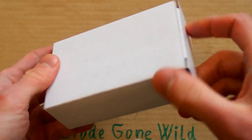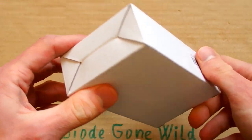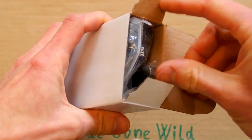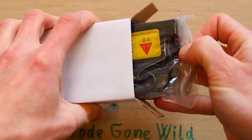Honestly, this innocent white box contains one of the most dangerous appliances I have ever seen. It's a water tester or water analyzer, which uses electrolysis to test your drinking water.